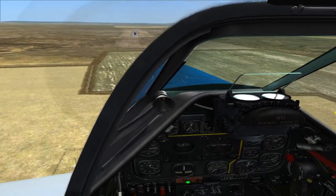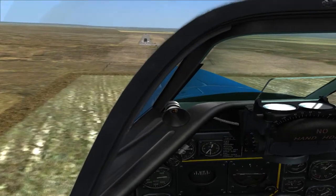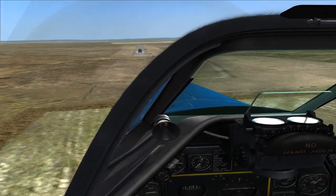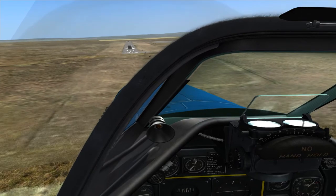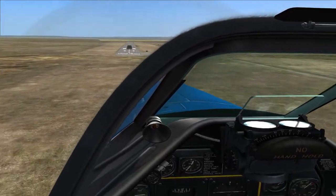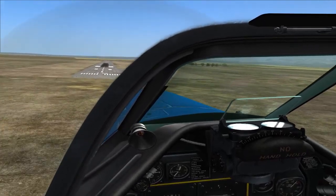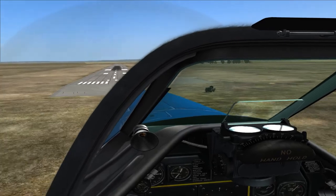Making my final approach again — speed is 150 miles an hour, about 30 manifold, just keeping the power on all throughout the approach. There's a little bit of a crosswind here so I'm dealing with that as well.